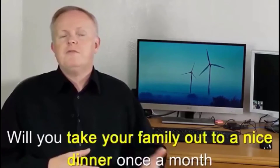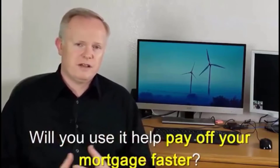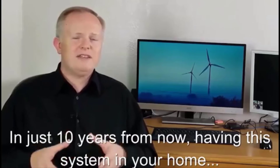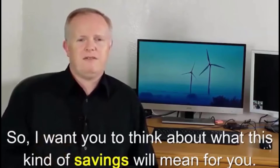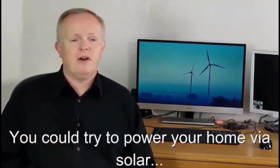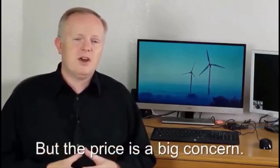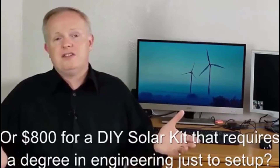What will you do with all that extra money? Put it away towards your children's college education? Take your family out to a nice dinner once a month? Use it to help pay off your mortgage faster? In just 10 years from now, having this system in your home saves you at least $14,000 and probably closer to $24,000. Of course there are other options — you could try solar, but can you really afford the $10,000 or so for professional installation, or even $800 for a DIY solar kit that requires a degree in engineering just to set it up?